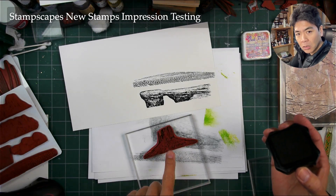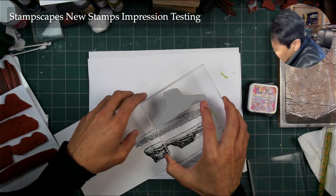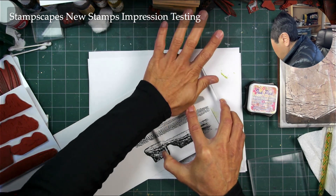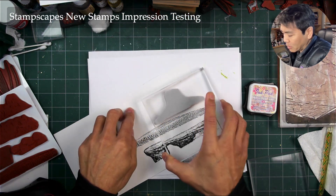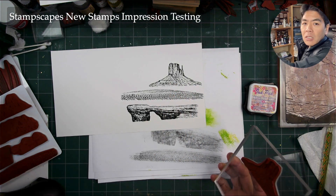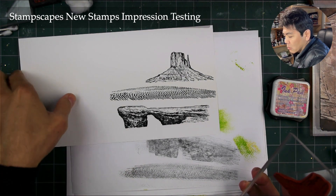You just keep doing it, and when it turns all kind of solid like that, that's when it's ready to go. Sometimes it's really hard to tell if it's inked up or not. A lot of detail in there — no problem with the impression and the translation across there.